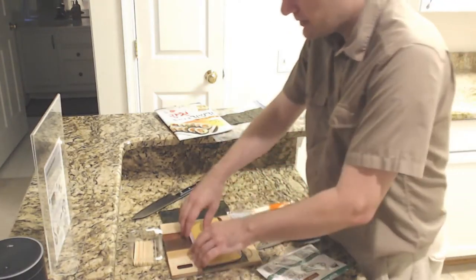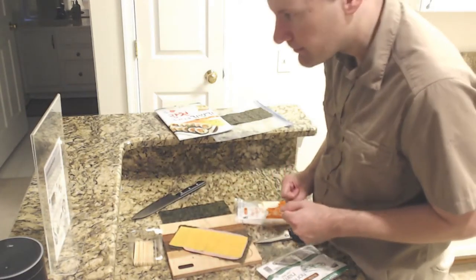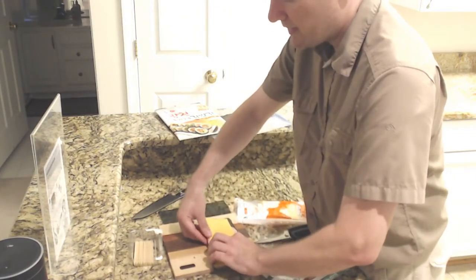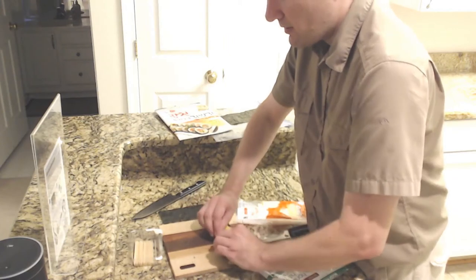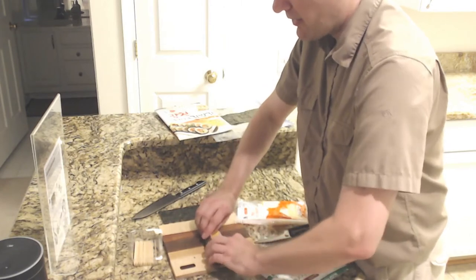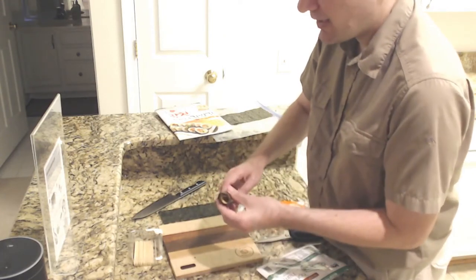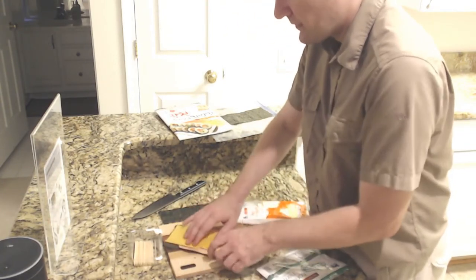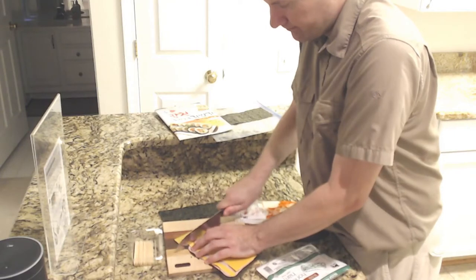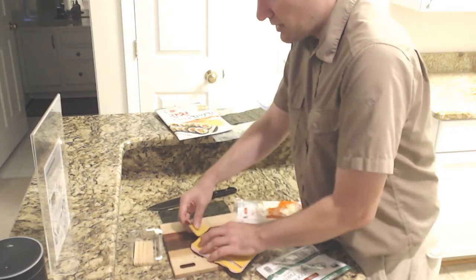They say basically just roll it. I'm not sure if I should roll it — roll the stack. I'm going to do it this way. It seems to me there's going to be one way that's better than another. So we rolled that. It doesn't seem very thick. I'm going to do it the other way. So I'm going to cut this — and it cuts through, not very well.